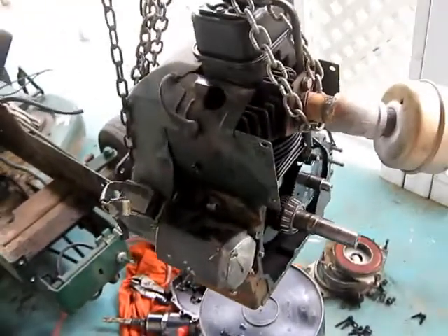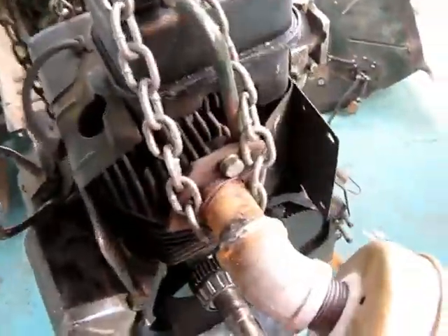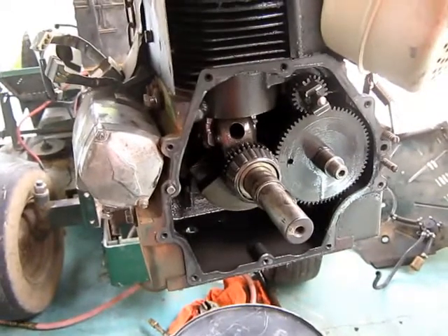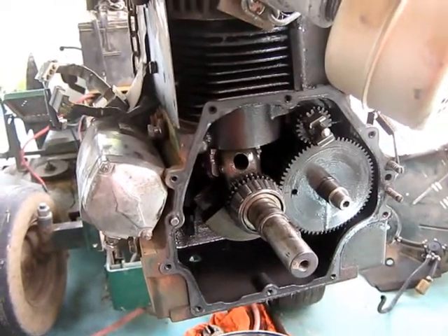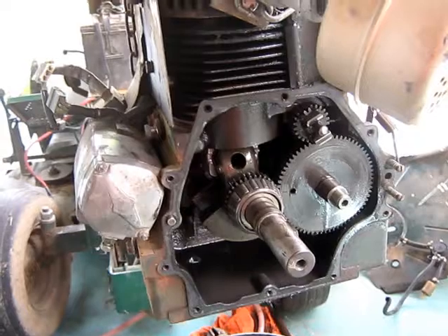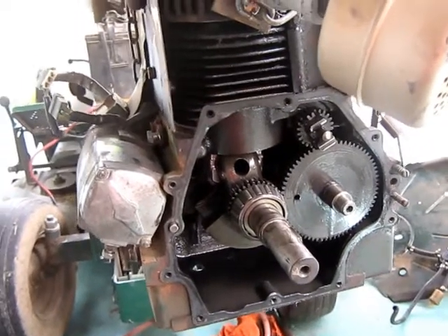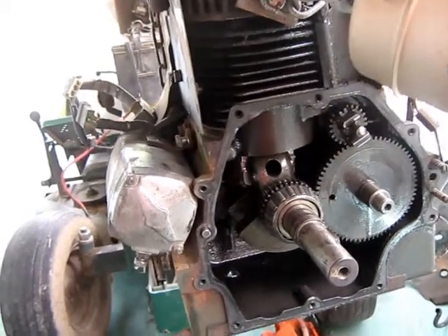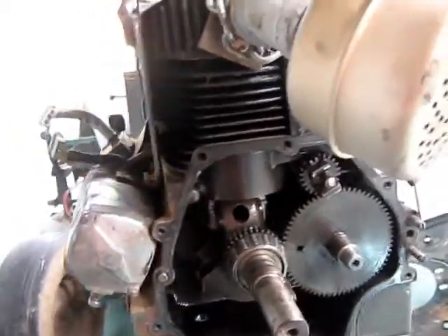This motor here came off a Bolens mower I bought, and it had been on fire. The gas had melted out the carburetor and caught the carburetor on fire, absolutely burnt the carburetor beyond use, so I bought it from a guy pretty reasonable. Then I took the motor off that other mower and put it on this one, and that's when I discovered it was having a problem.